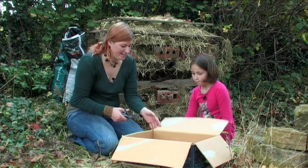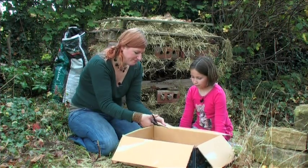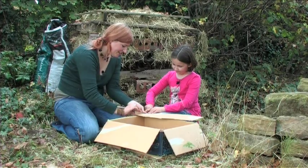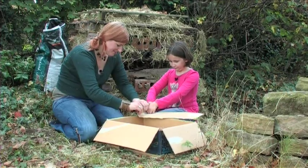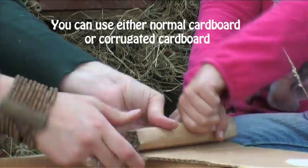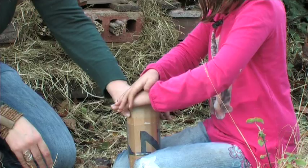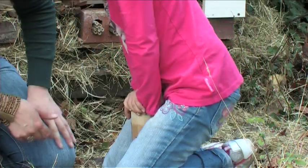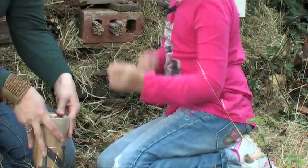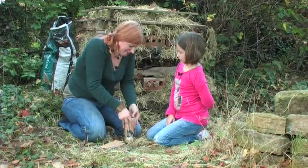Here's another little idea: this cardboard box that had our straw in it can make a fantastic home for lacewings. What we do is cut off a section, then roll it up as tightly as we can and shove it into a plastic bottle. The thing to remember is to make sure the plastic overlaps the cardboard so that it doesn't get wet — and that'll be a nice little home for lacewings.